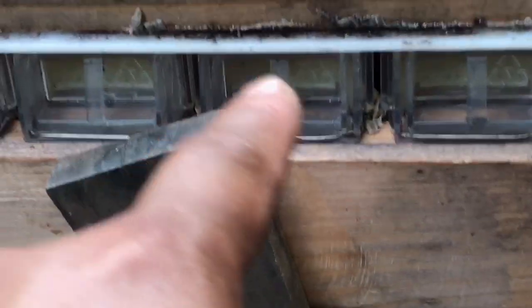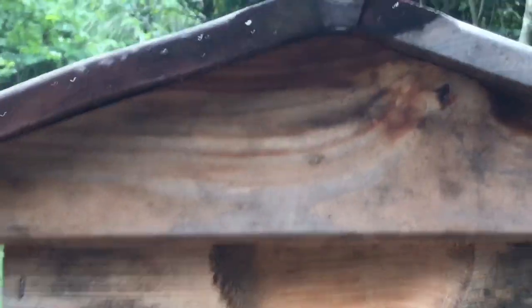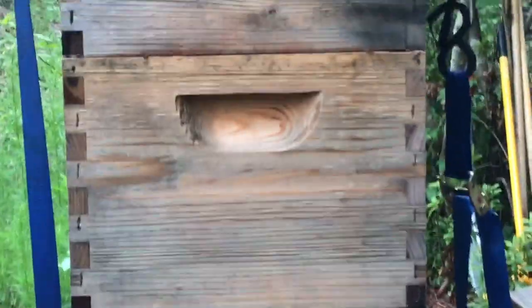Now that there's no queen excluder, all of these bees are going to end up loading up the flow super with honey, once they get all these frames here drawn out. Then it's going to be a lot easier for them to just fill it out every time. And this big colony — big mamma jamma — I'm going to do something similar. I'm going to nuke this queen and let them make a new one, and we're just going to pull all the honey that's in there.